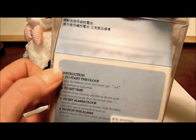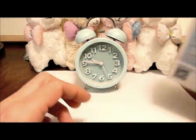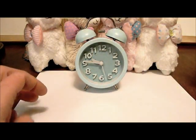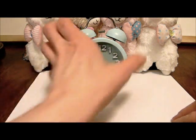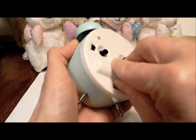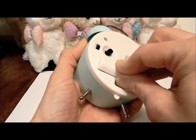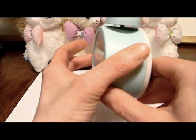First of all, I'll quickly go over the packaging it came in. It has the directions on the back so you can quickly see what you need to do to get up and running. However, it's so intuitive I think you'll have it figured out in no time — really easy and simple to understand. It does require a AA battery that is not included, so you'll definitely need to have your own.